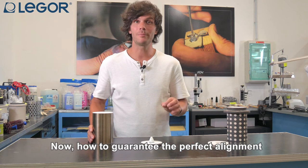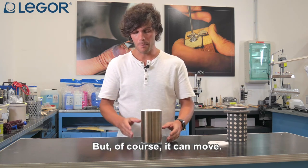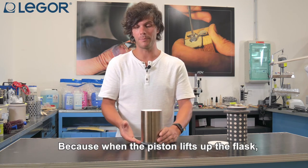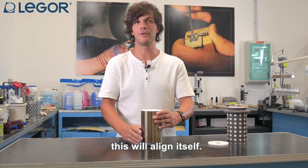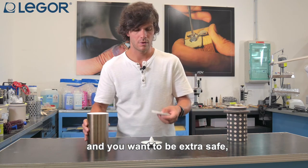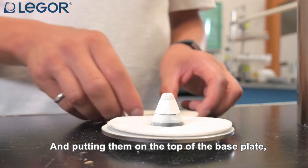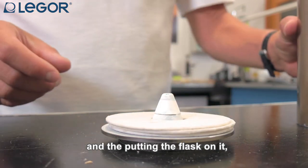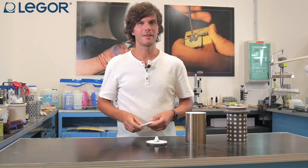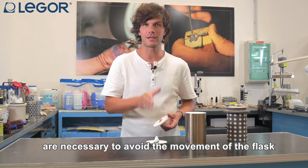Now, how to guarantee the perfect alignment of the flask. Putting the flask from the top you have to be sure to be on the right axis, but of course it can move. This is not a problem because when the piston lifts up the flask it will align itself. But if you want to be on the safe side, we can provide some fiber ceramic discs — putting them on top of the base plate and then placing the flask on it, you can avoid that movement.